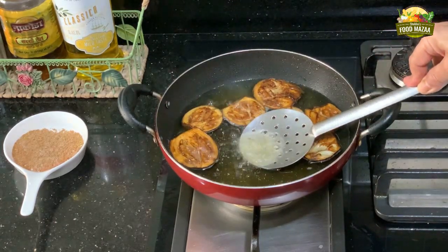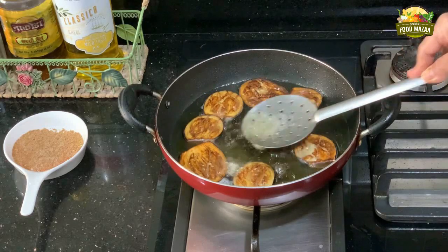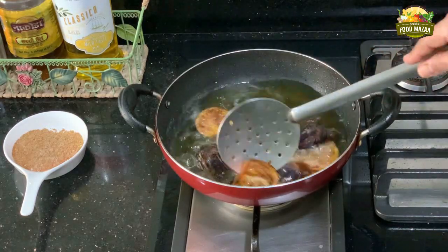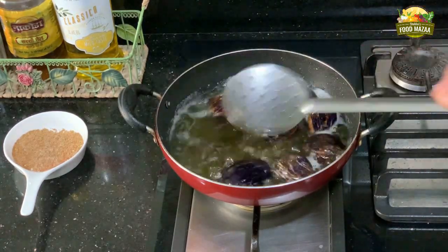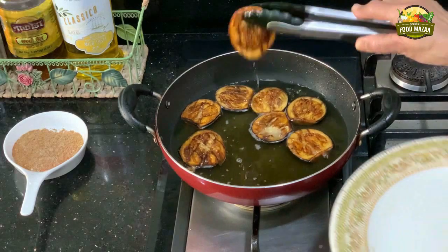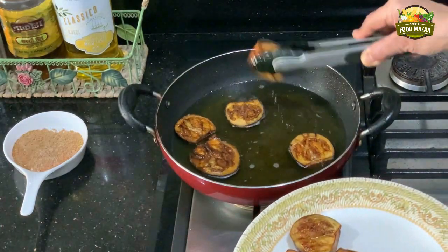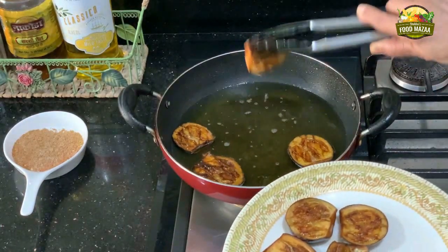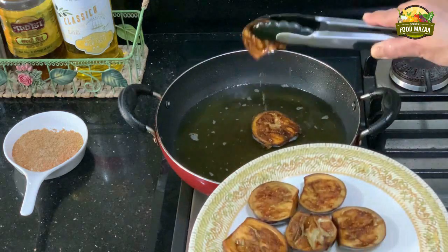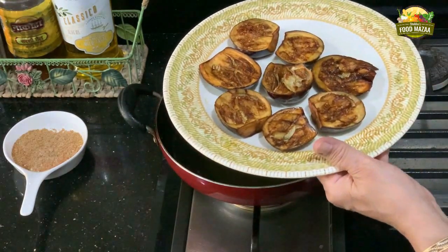These are served as an accompaniment with dal chawal, Saibhaji, Khichni, Bhuga Chamara, Methi Pulao — they really go very well as a side dish. Now they are done. Remove them to a plate with the help of tongs and drain out the excess oil from each of them. Just fry them before you serve your meals — it takes only seven or eight minutes, so you can enjoy crispy, nice, hot brinjals.